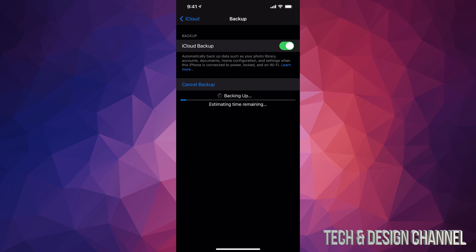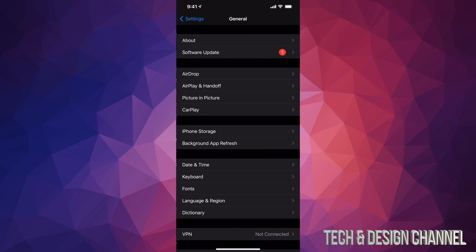Under iCloud Backup, manually back up now. Make sure to do this backup before we update, just in case anything happens. You obviously don't want to lose your information or photos, so it's very important to make this backup.